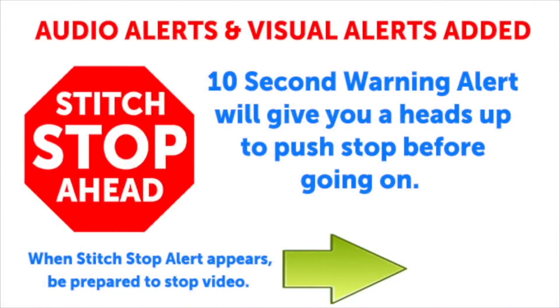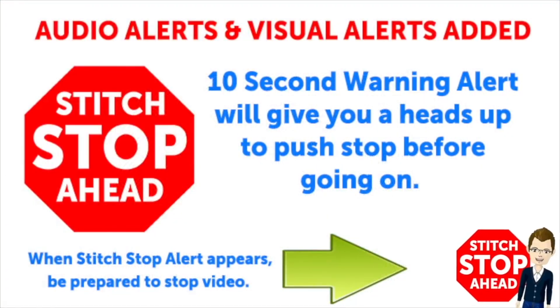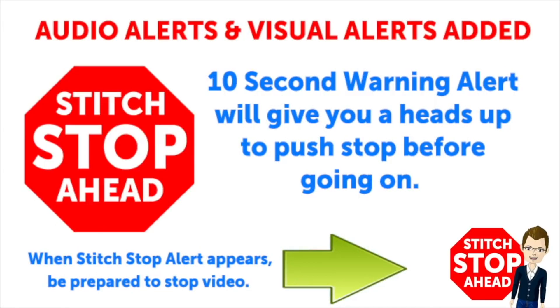This video has sound alerts added. When you hear this sound, it will be your signal that the segment is finishing up. Press stop and crochet the instructions, and then press play again to continue along in your project.